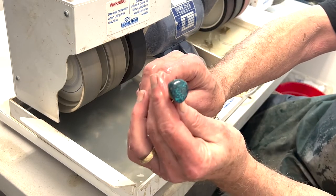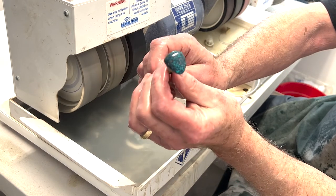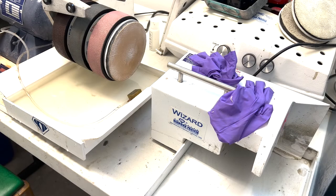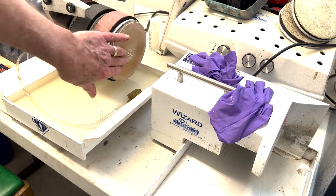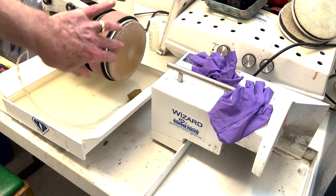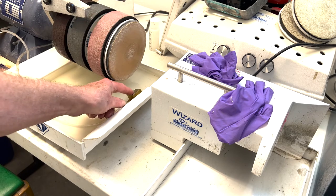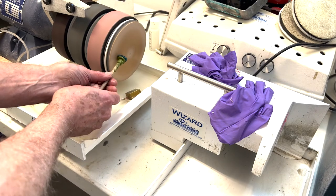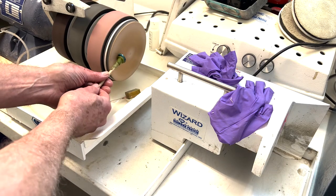We've got that looking much better than it was before and we've got some of these pits out of there. I'm going to put a final polish on it. Here on the end of the Genie we have this flat lap — it's like a piece of leather with polish infused into it. I'm just going to run this over it and polish it up a little bit. The spitter is at an angle so we'll be getting some water onto that pad. I don't really have a great angle on this right now, but you can see how I'm just going to run this around like this.